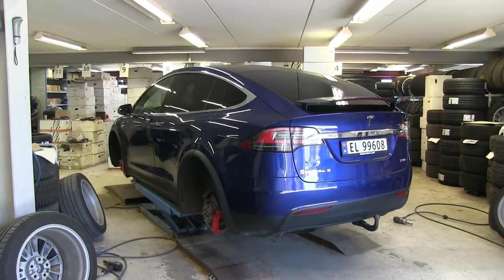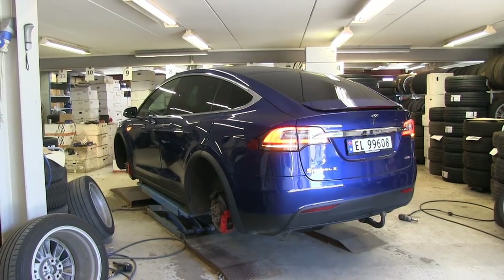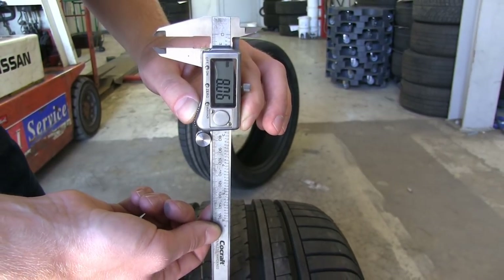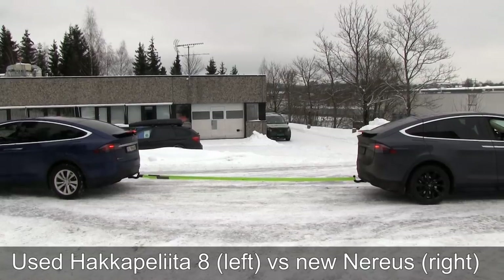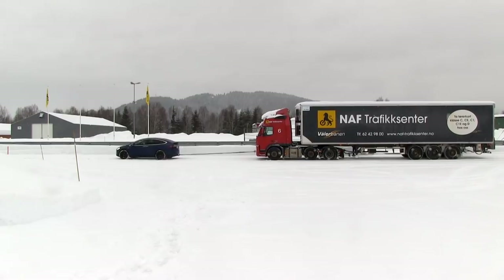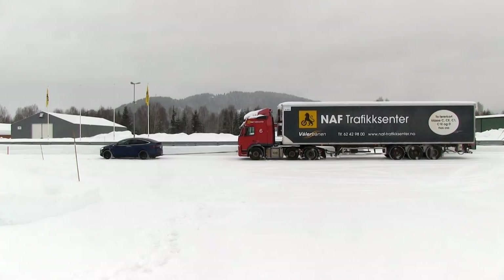Tires are important because they affect energy consumption, noise, comfort, and safety — it's not safe to drive on worn-out tires just because they're expensive. I'll give these Chinese tires a chance and test them properly. Last winter I also tested Nereus winter tires and they were pretty good in snow, though I didn't get to test them much on pure ice. I may do more winter testing next season, but for now I'll focus on testing these summer Windrun tires.